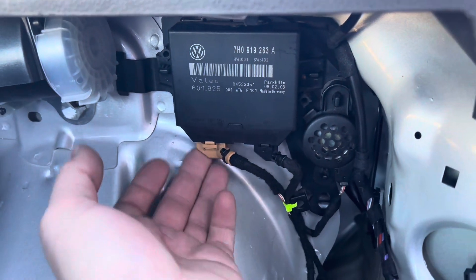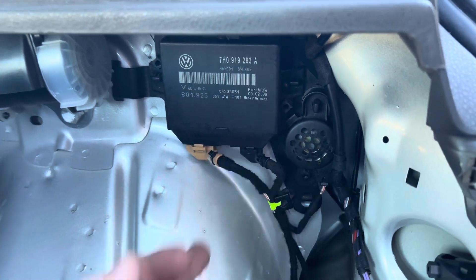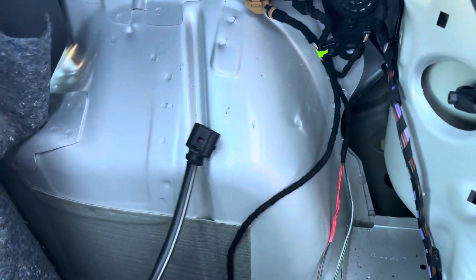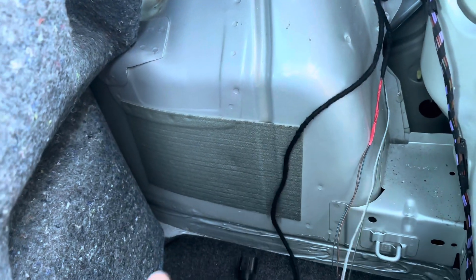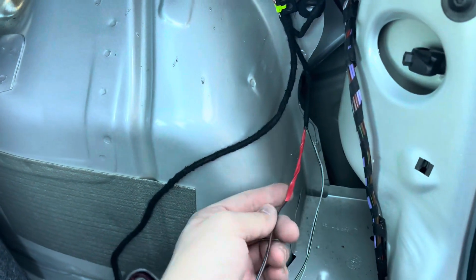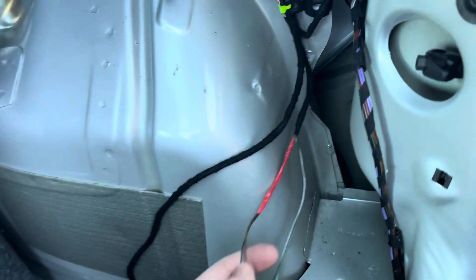I've got both plugs plugged in — the central electrics one and the one for the actual loom. With the Kufatek loom, you'll have all the attachments for the parking sensors without this kind of joining plug. I've tied these two wires together because they're what we're going to be working on first.